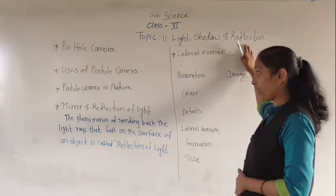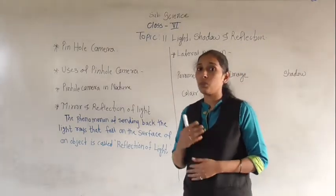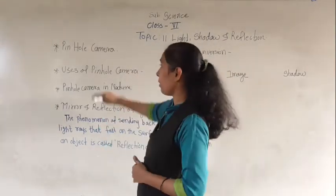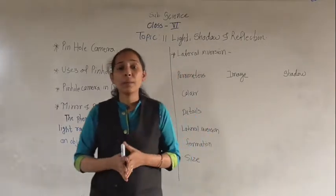So now we will move to reflection. But before going to see the reflection, one more and very interesting point we are going to discuss — that is the pinhole camera. So what is meant by the pinhole camera?